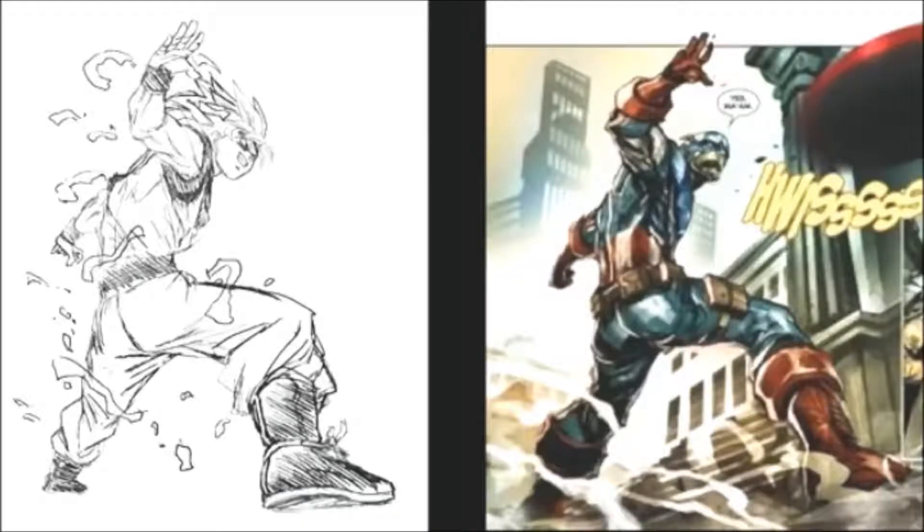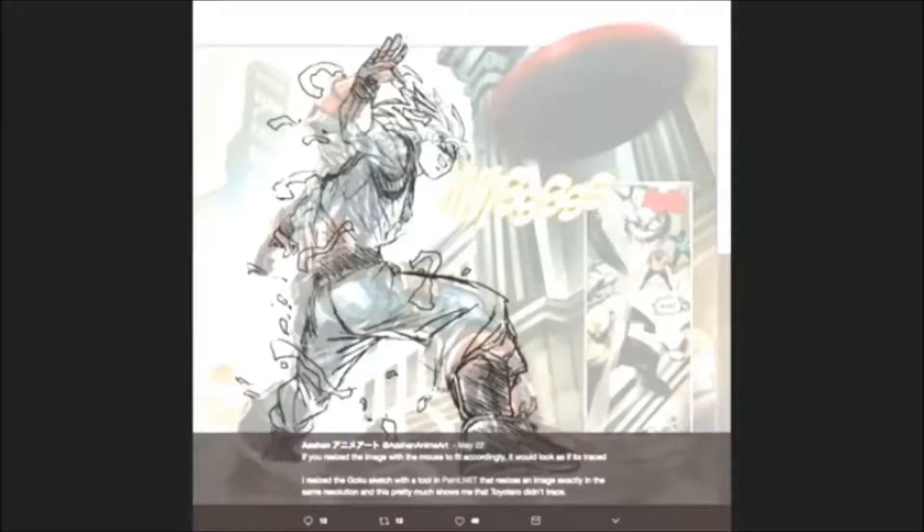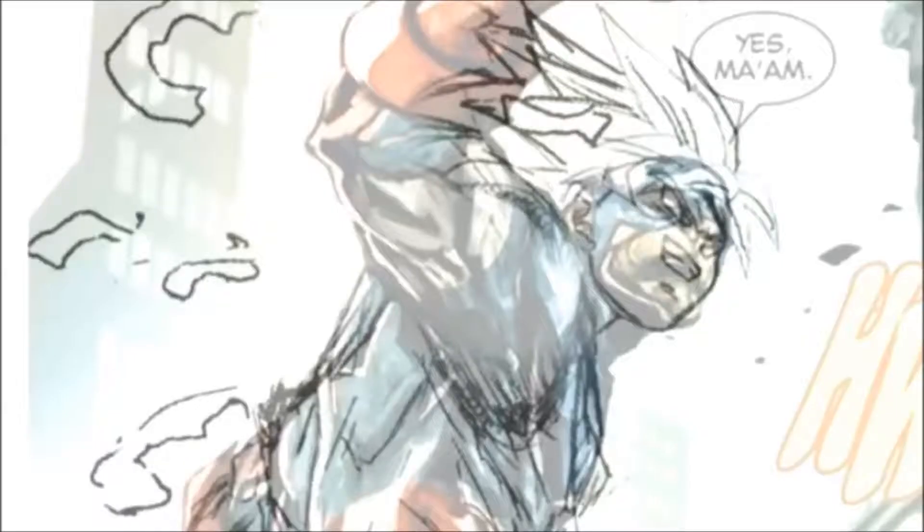What is going on everybody, my name is Stargazes and I'm back with another video. The world is on fire because people think that Toyotaro has traced a picture of Goku from a Marvel comic.